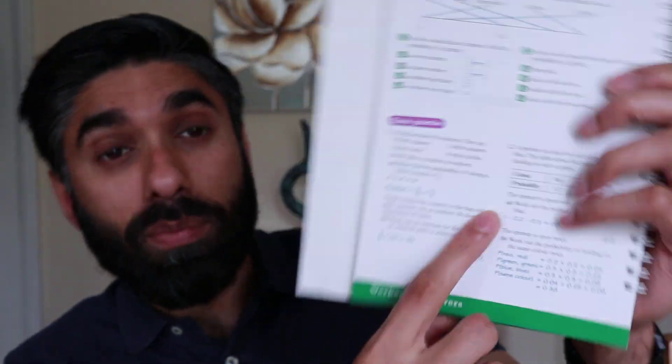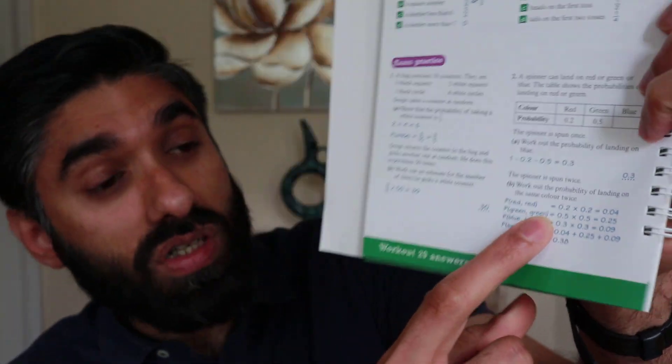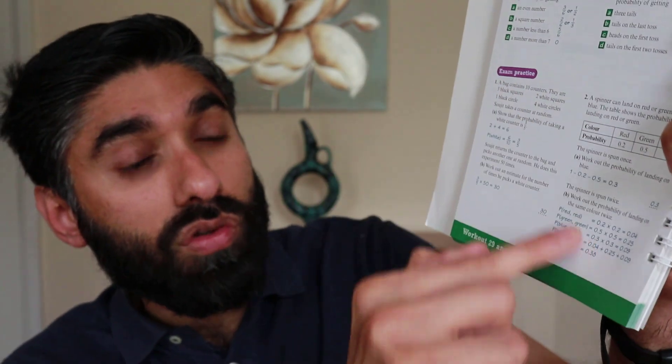Another great thing about these bootcamp maths guides is that they have answers at the back. You can see answers to the practice questions, and for the exam questions they actually give you the full working out. This is very good for self-assessment — once you've completed it, go through the working and see whether you got them right. If you got them wrong, attempt them again, use your revision guide, or ask your maths teacher.